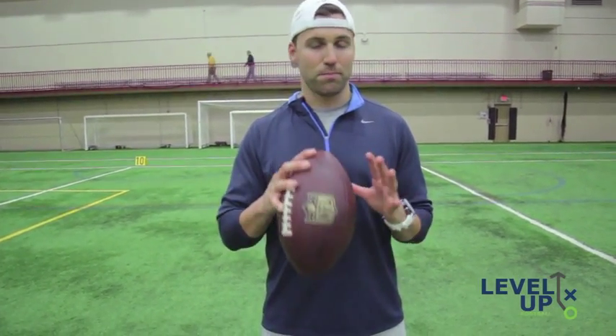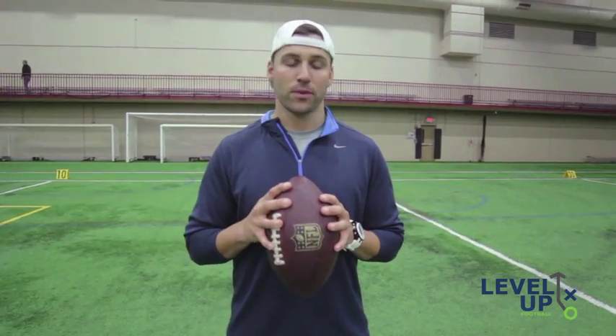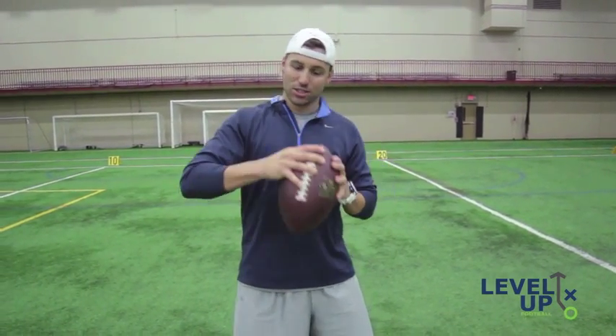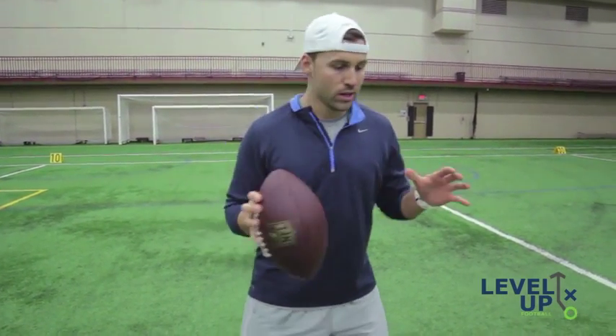That's basic, simple gripping of the football. With your off hand, you always want to keep it on the ball — because once you take it off, you've got guys like Dwight Freeney coming around the edge and knocking it out. Whenever you hold the ball, you want to be loaded but not too tight, because if you squeeze too hard the ball flutters. You want a nice smooth release to get that spiral.